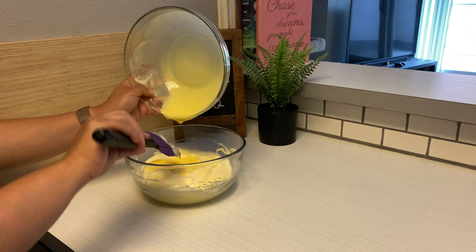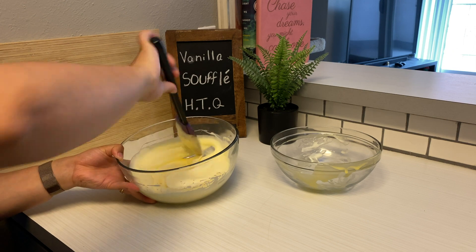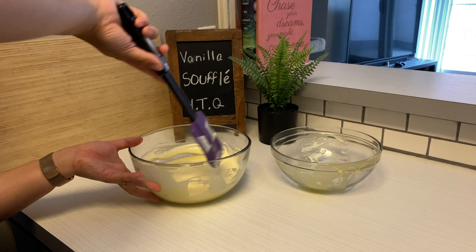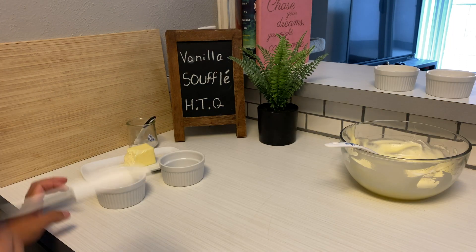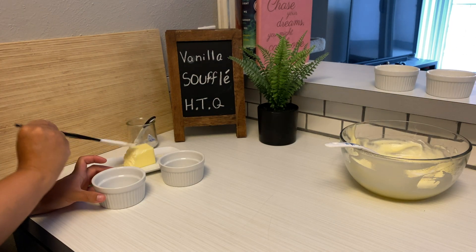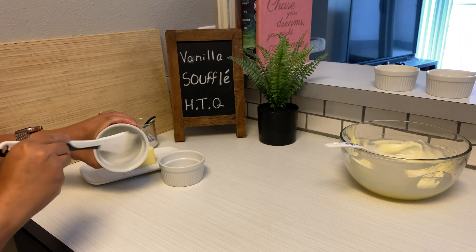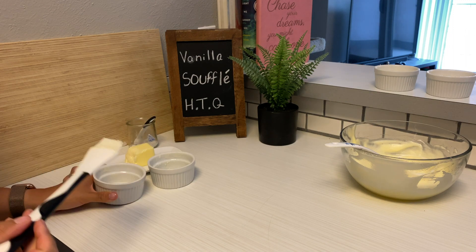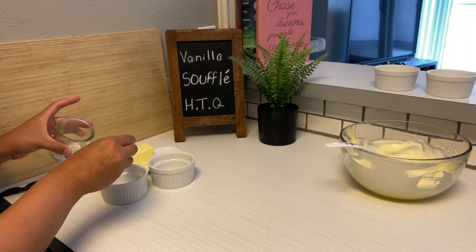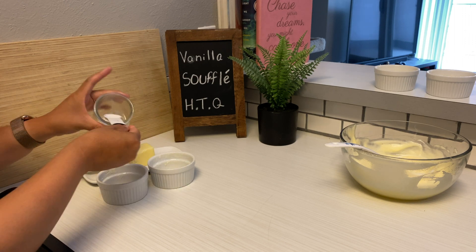Now we're gonna be preparing our ramekins. If you have larger ramekins I suggest you use them, but I only have these small ones so they'll have to work. I was told to brush butter into the dish as well as sprinkle in some sugar, and you gotta do the whole twist and turn so that you disperse the sugar evenly throughout the ramekin — it will help the soufflé to rise.